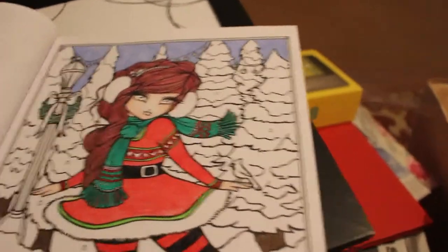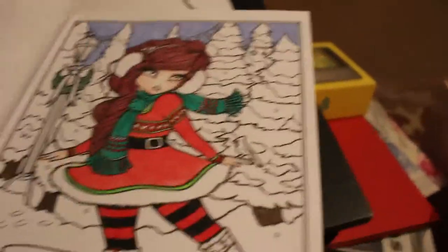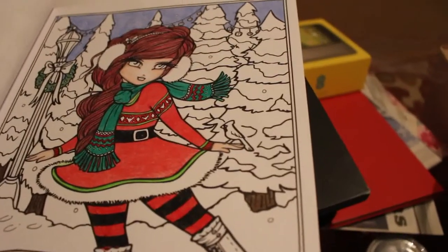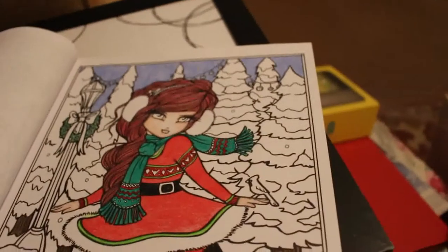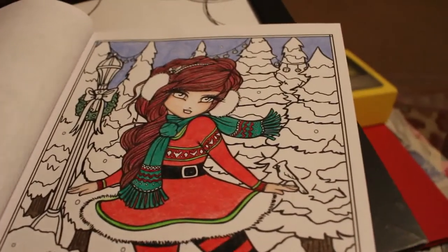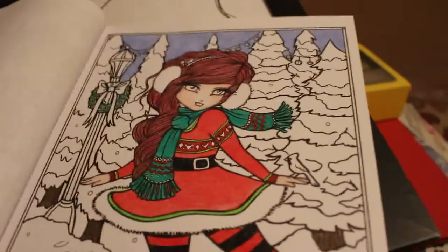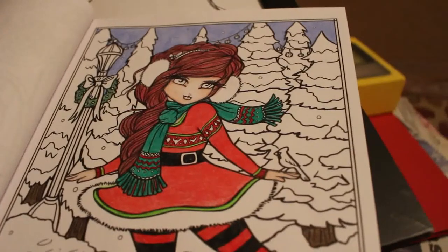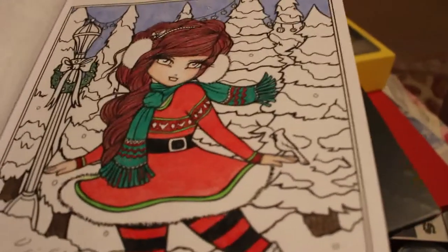I've done the sky and it looks nice and cold. If only we had that much snow here — I'm glad we don't because I've got a hospital appointment tomorrow and Paul's got to get to work, so it wouldn't be good. I'm going to work on that tonight now. I hope you like my Christmas tree — I'll be posting it on my Instagram and Facebook, but I thought I'd show you it in the stages.